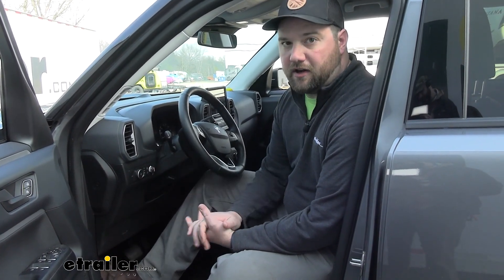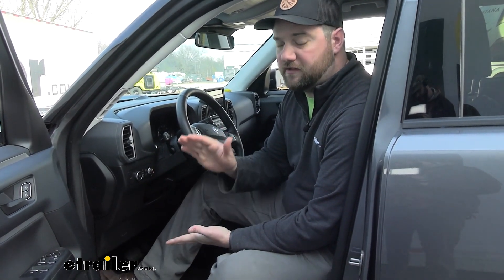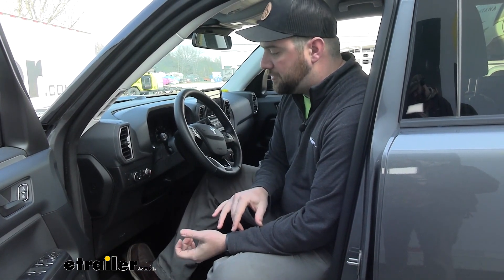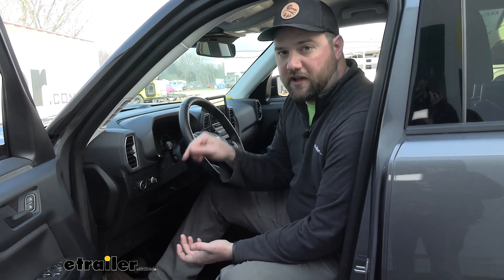In user mode you do have to be careful. If you're towing on the road, user mode is not going to be the best option. Off-road it's great because if you're ascending or descending on a hill, you just barely tap on the brake and it'll jump to whatever you have it set at. Proportional is going to follow the brake pedal and slowly ramp up, and you can get it really dialed in to match your vehicle.